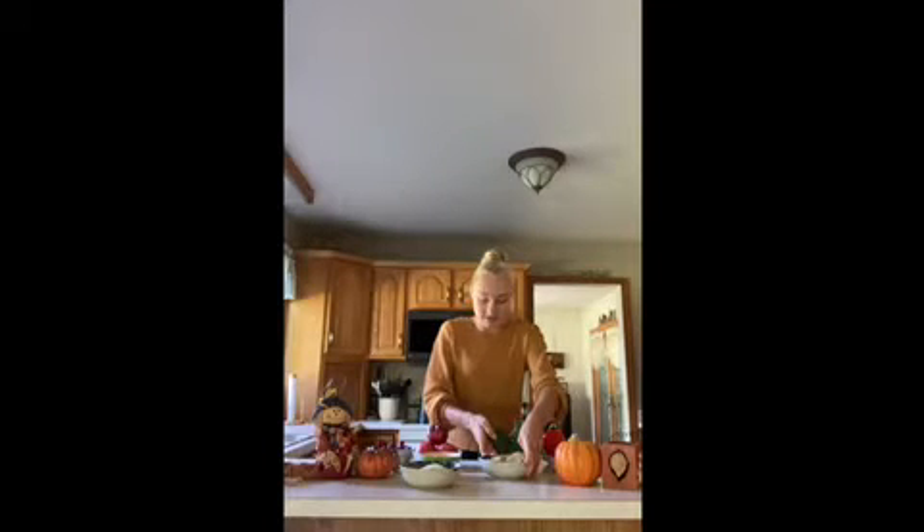For our next group I have whole grain whole wheat crackers. Does anybody remember what food group these are? Yep, these are grains. Remember, it's good to have a lot of whole grains in our diet.